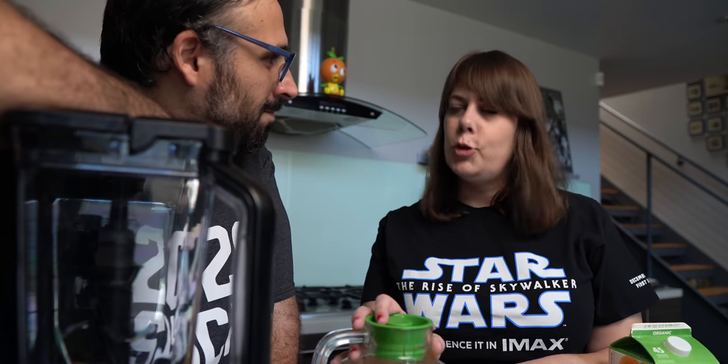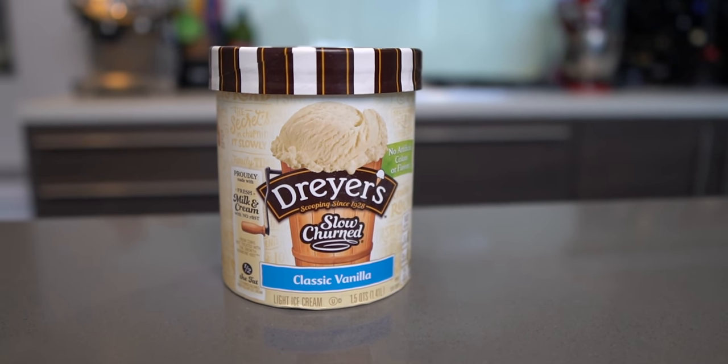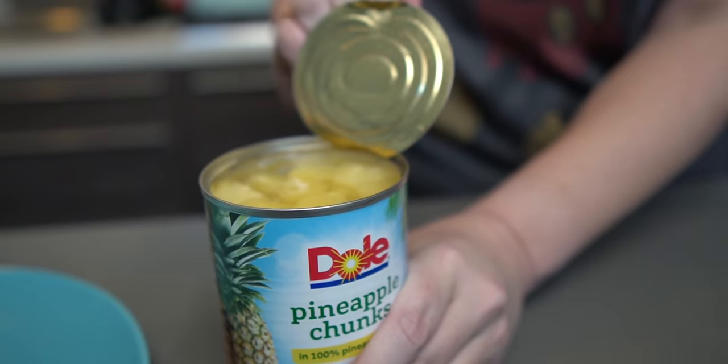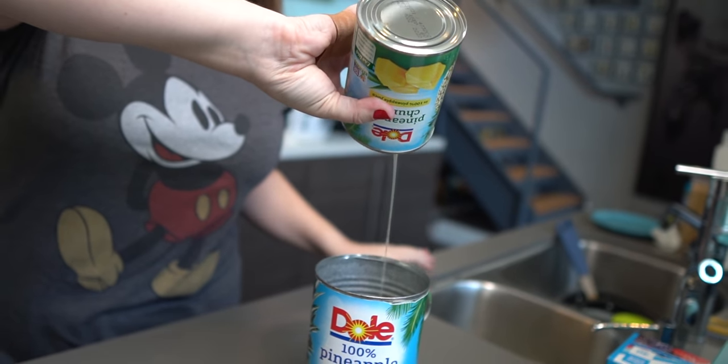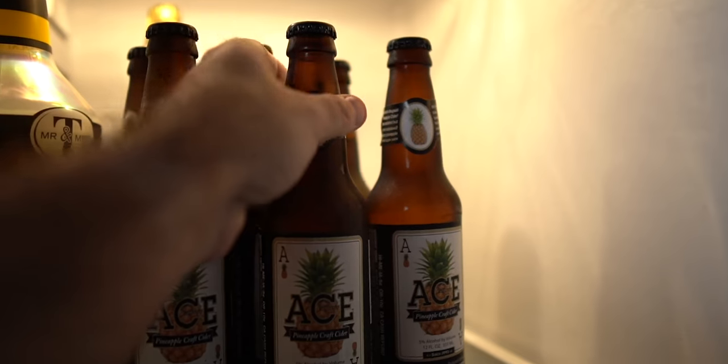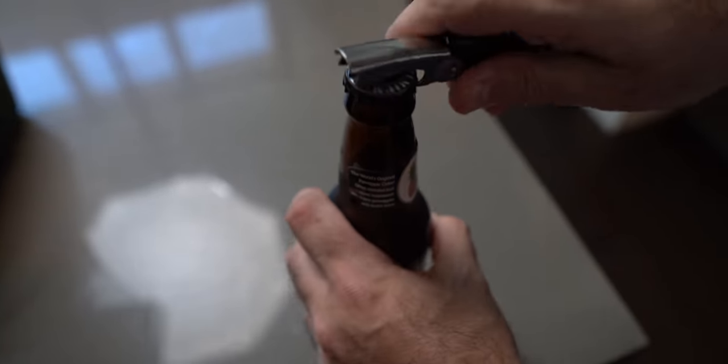We decided to start with the Disney recipe. Here is everything you need for the Disneyland official Dole Whip recipe: one big scoop of vanilla ice cream, half a cup of pineapple juice, and two cups of frozen pineapples. We didn't have frozen pineapples, so we got two cans of Dole pineapples, drained the juice, lined a plate with parchment paper, and put them in the freezer. Since it's a pineapple-themed episode, we grabbed some Ace's hard cider — not sponsored, but if they want to sponsor us, you know who to contact.